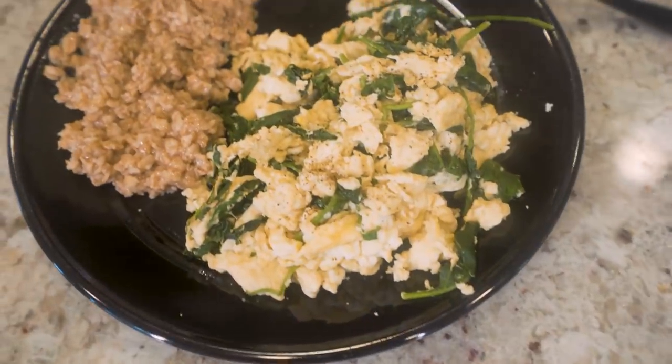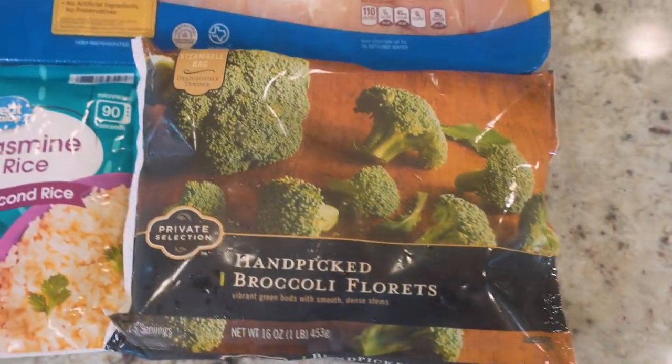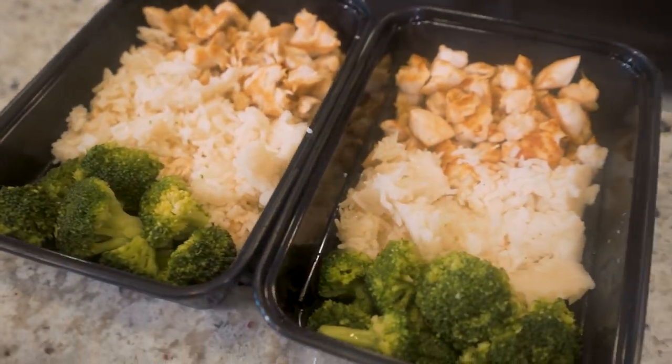In today's video, we're going to take a trip down memory lane and I'm going to go through a full day of eating where I eat my old diet. I know I always said I would never go back to chicken, rice and broccoli and the standard bodybuilding stuff, but today I think it's going to be good for the content. So I'm going to go through meal by meal and show you just what I used to do to get shredded and we'll see how it holds up compared to now.